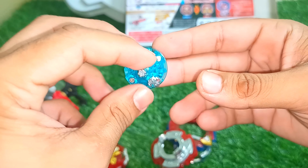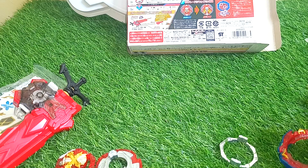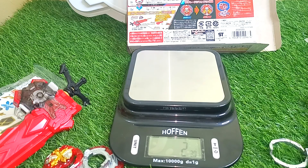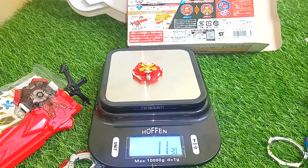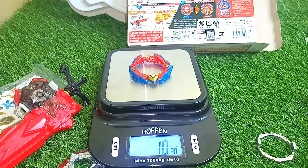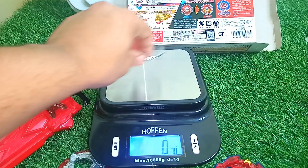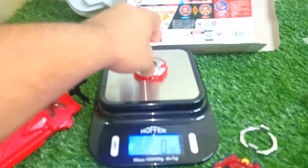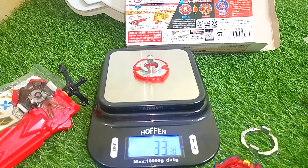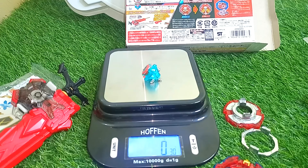Here comes the tip — there's some metal on it. Now let's check the weights of these parts. The core is 11 grams. The blade is around 13 grams. The armor is 14 grams — a little heavy. The disc is 33 grams — whoa, that is heavy! The tip is 9 to 10 grams.